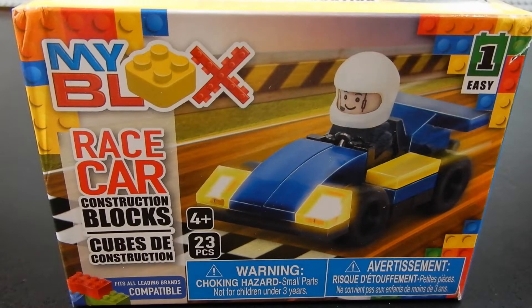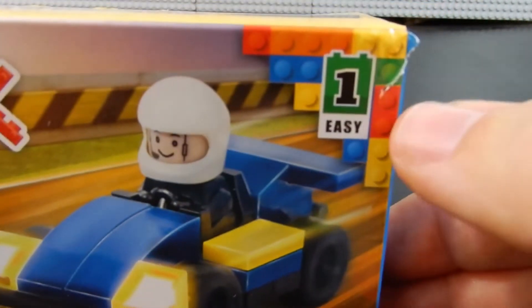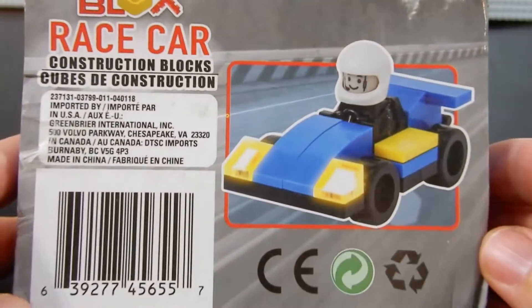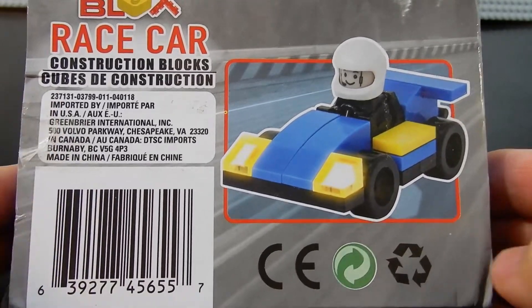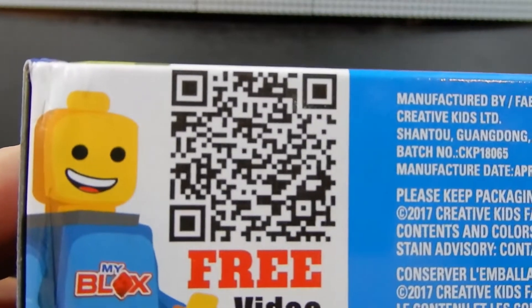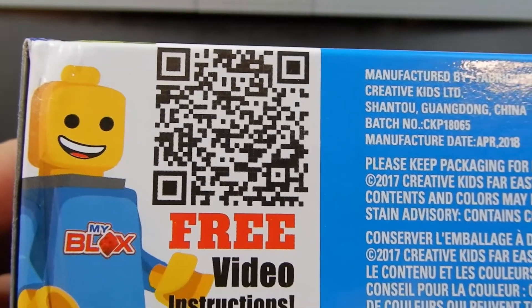This is it — this is My Blocks race car. This is a construction block set consisting of 23 pieces. It's recommended for ages four and up, and it claims to be compatible with leading brands. There is a choking hazard warning, and it says "easy." The back of the box has some artwork showing what it looks like, some information about the company, and on the bottom there is a QR code that you can try to scan for free video directions.